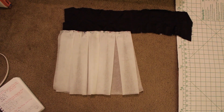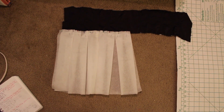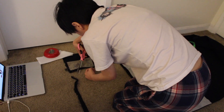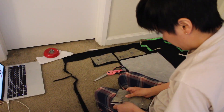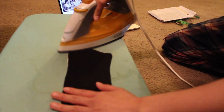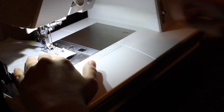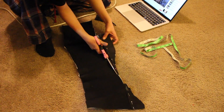For the skirt itself, I first tested the pleats using leftover pattern paper, and then transferred it onto the real fabric, which is a black twill. I also went ahead and cut out the corset pieces as well. I ironed interfacing onto each of the corset pieces, and then connected the pieces together. Similar to the lining, I evened out the bottom and trimmed a little bit off the top.